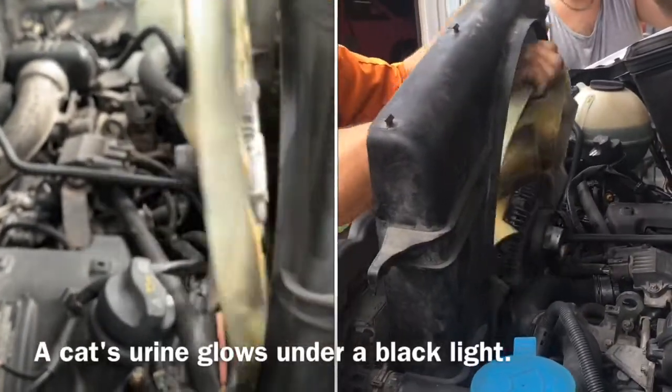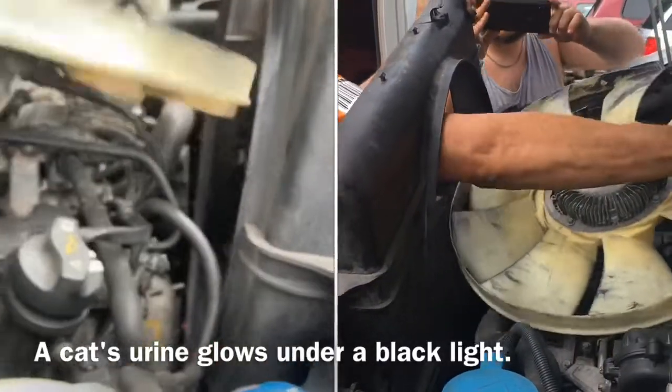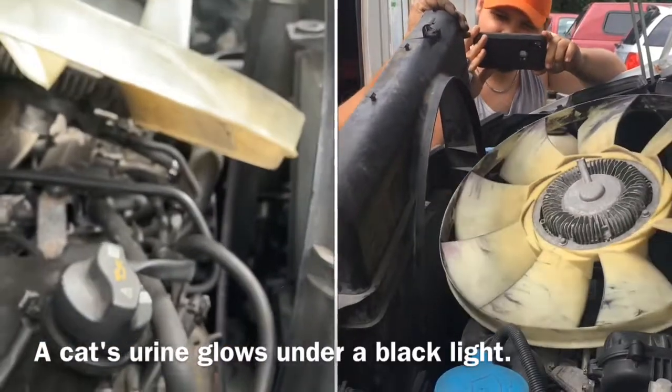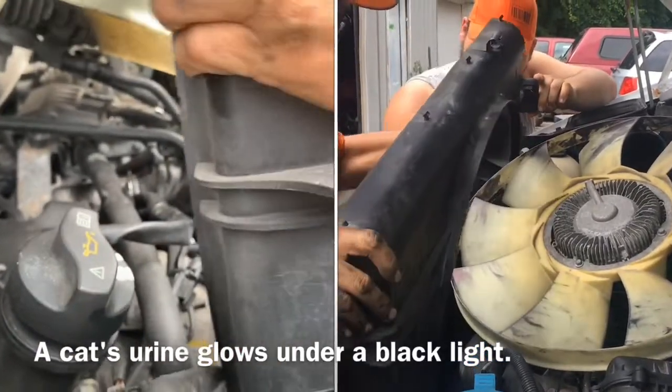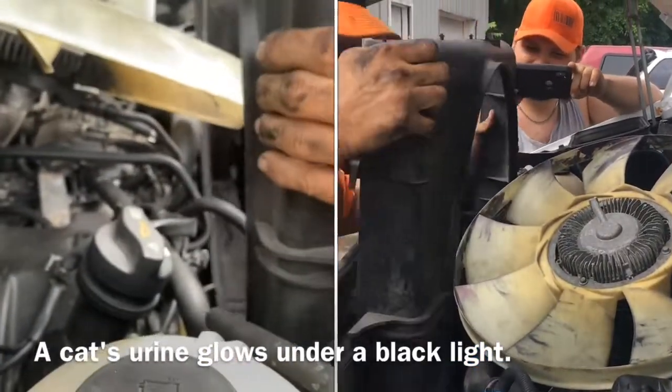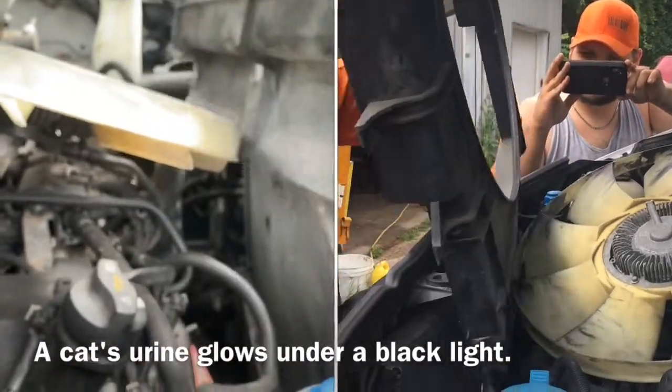Now I can take my fan and put it over the engine assembly since it's not unhooked. Once again, we work the passenger side over and pull our fan shroud out.